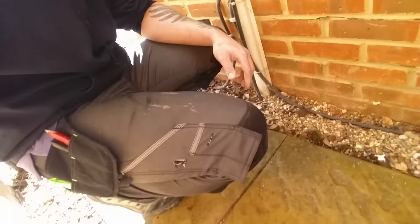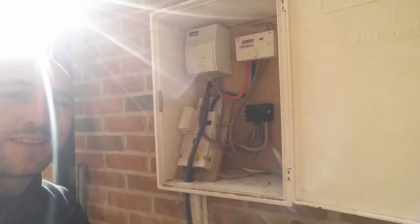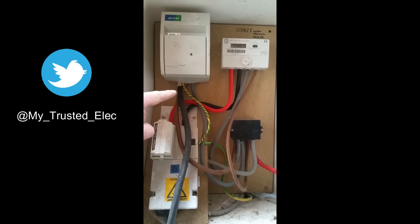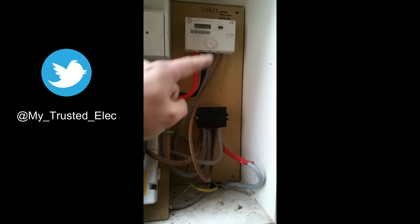Do you want to see something shocking? I've got trousers on. Do you want to see something equally as shocking? It's covered. We've got an SWA feeding this box. Obviously it's not glanded as you can see. I can't say it's undersized because it's only a small arm. But that appears to be a 16mm.